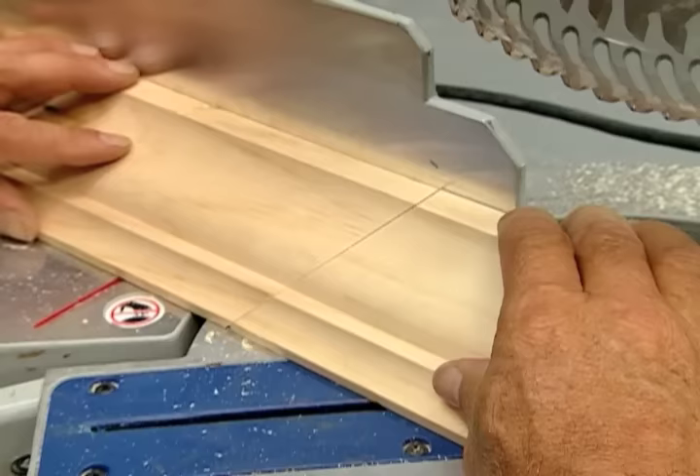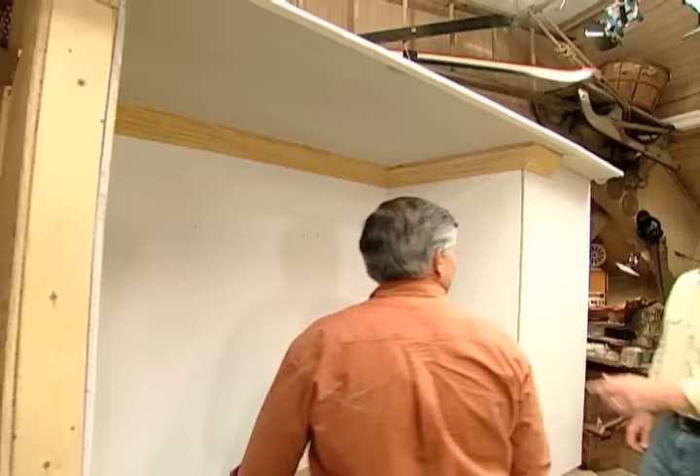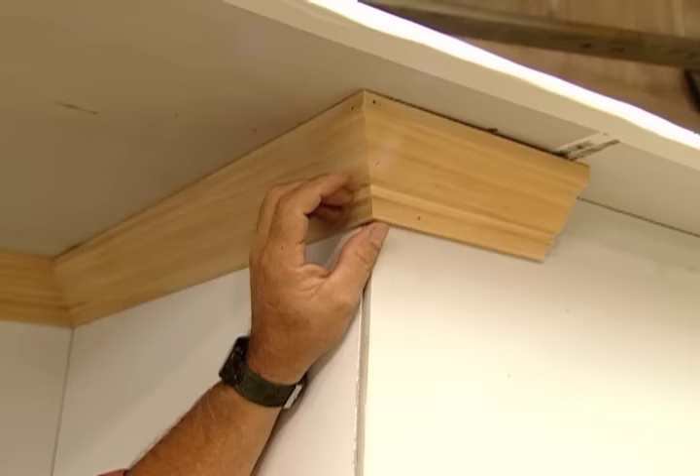Let's step it up a notch - the outside corner. This is a little less forgiving. A nice tight miter should be tight like the bow of a ship. Let me show you how to make that one. My saw is set at 45 degrees to the left.